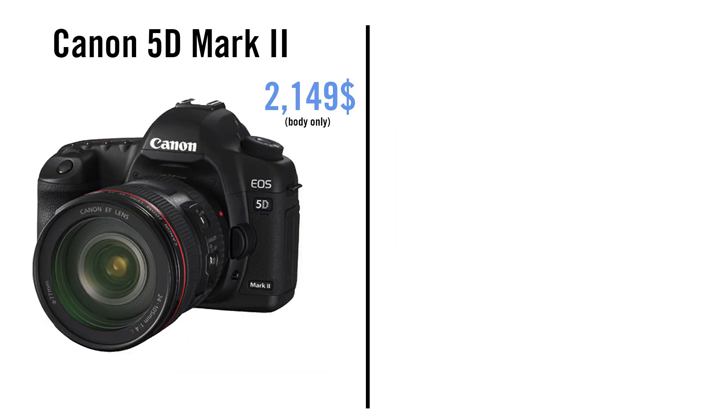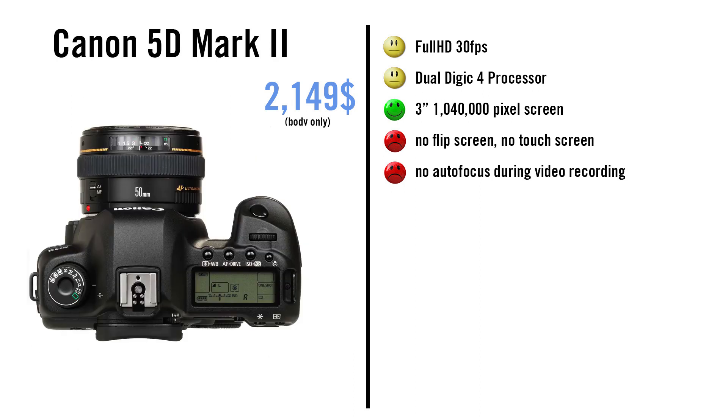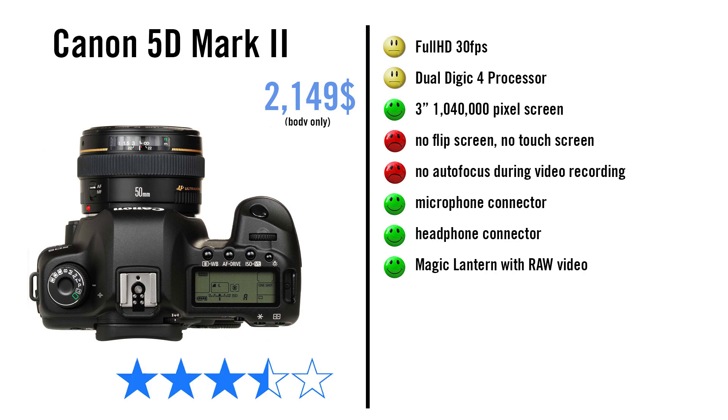The 5D Mark II is a very old camera but people still love using it. It can take videos in full HD up to 30fps, but has no 720p option. It has a Digic 4 processor, no flip screen, no touch screen, and no continuous autofocus during video recording. It has microphone and headphone connections. And with Magic Lantern you can record raw footage. It gets 3.5 stars.